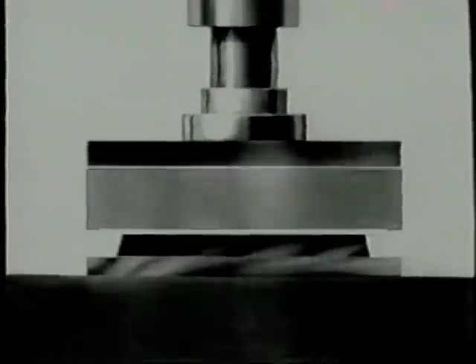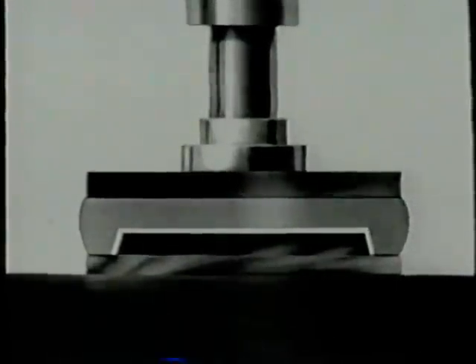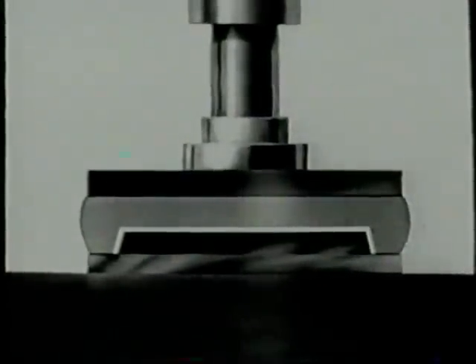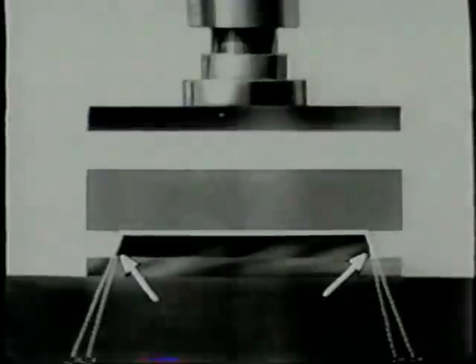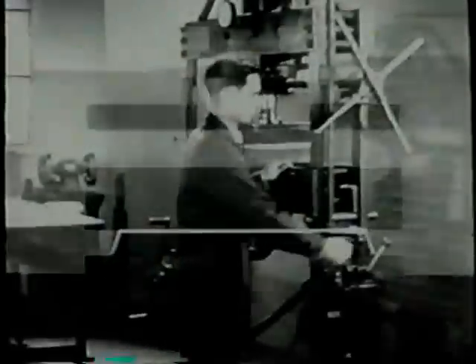A drawing will show what happens. Under pressure, the rubber actually flows and squeezes the blank down around the form block. When the pressure is released, the rubber starts going back to its original shape. As it moves away from the flanges, the flanges move away with it, then stop while the rubber continues on. This is called spring back. The form block is undercut to allow for spring back.